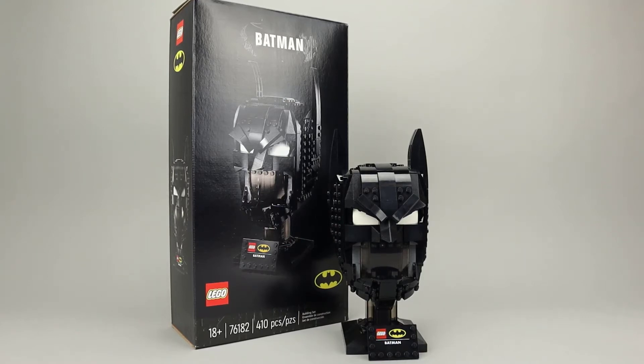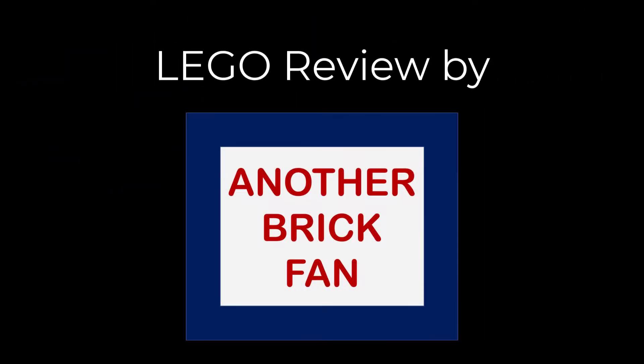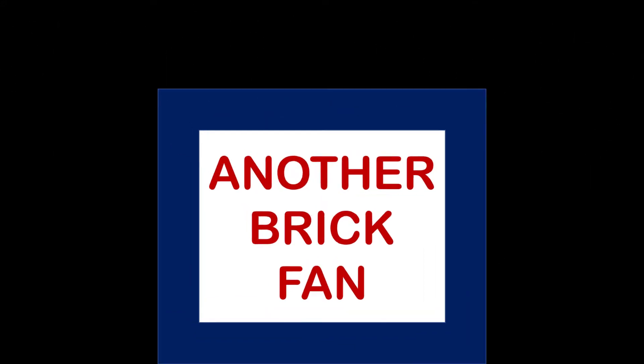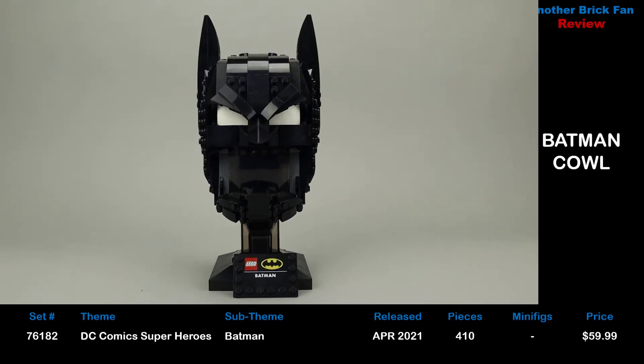Another Brick Fan here with a new Batman set. This is Batman, set 76182, released in April 2021. It has 410 pieces, no minifigures, and cost about $60 when it was released.